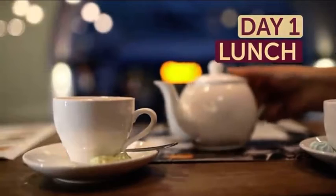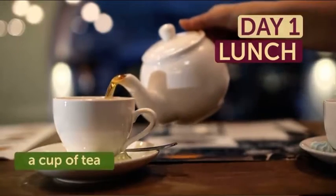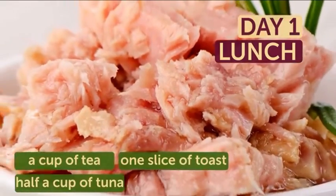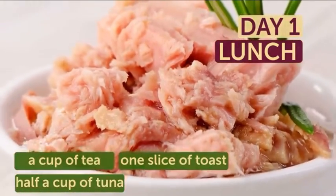Your lunch will be a bit similar: a cup of hot coffee or tea, with a slice of toast and half a cup of tuna. Don't add anything else — the diet will only work if you strictly follow all the rules.